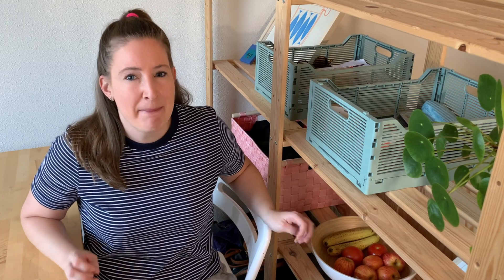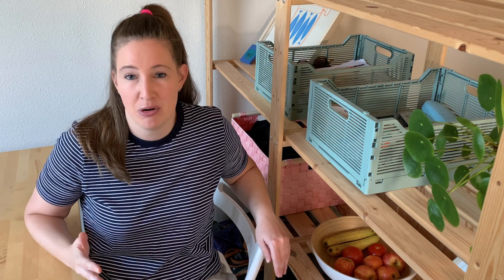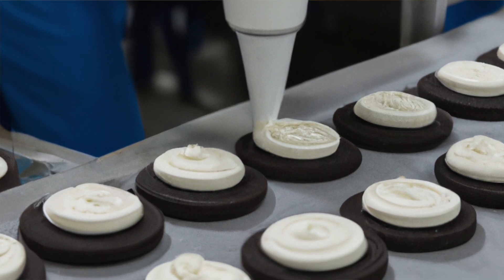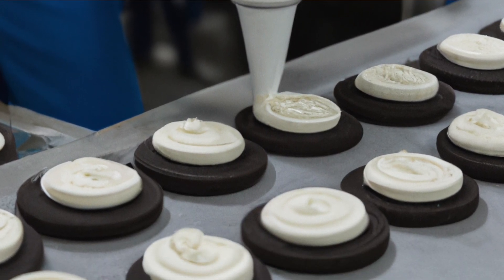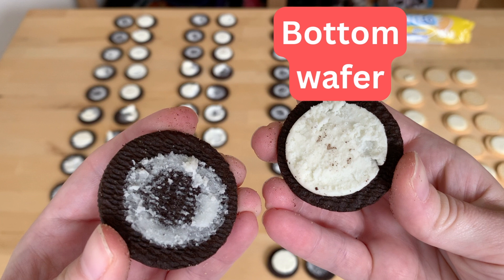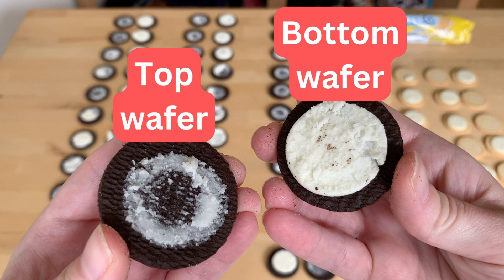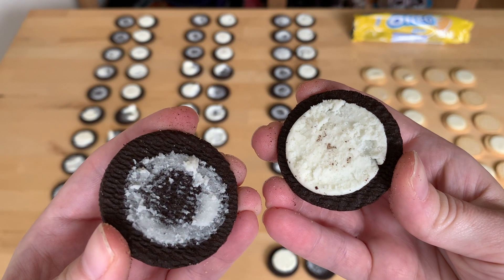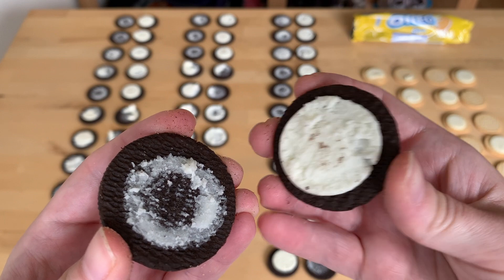Thinking about this result, my best guess is that it comes down to how Oreos are manufactured. You would start with a bottom wafer, the cream is deposited onto that bottom wafer, and a second wafer is simply pressed on top to make a sandwich. If I had to guess, the cream has a stronger interaction with that bottom wafer — the one it was deposited on — instead of the wafer added on top. Which might explain why when you twist apart an Oreo, the cream always goes onto that initially bottom wafer that it's more bonded to.